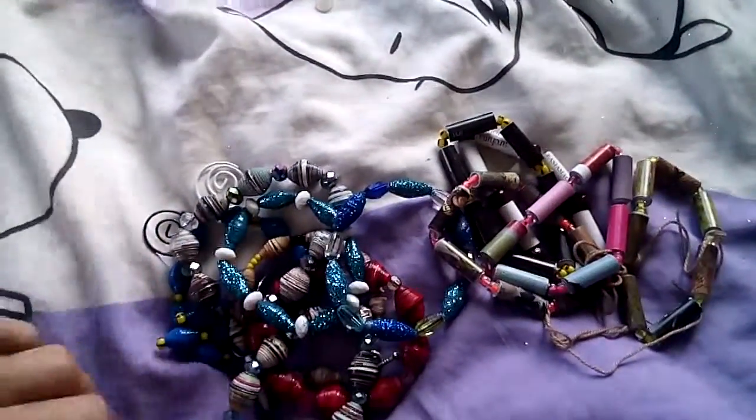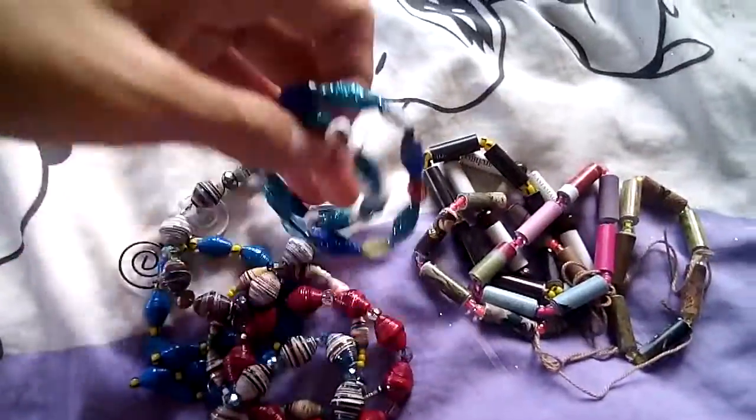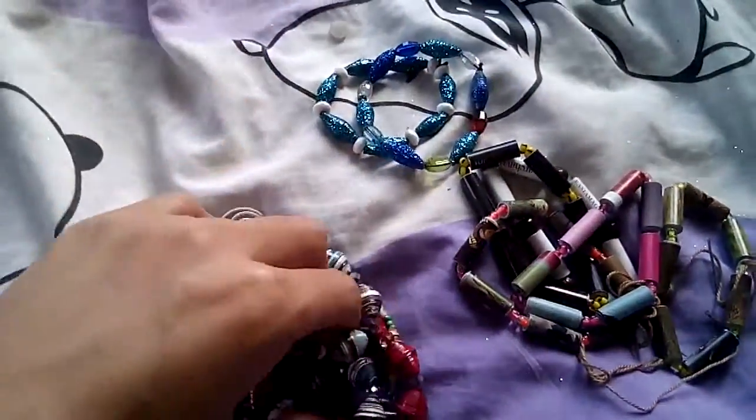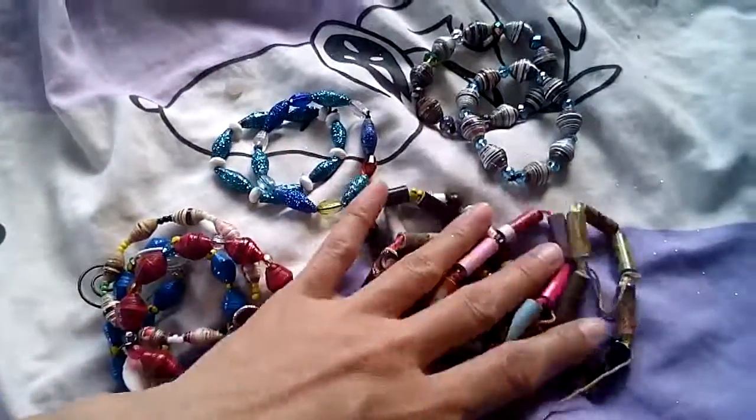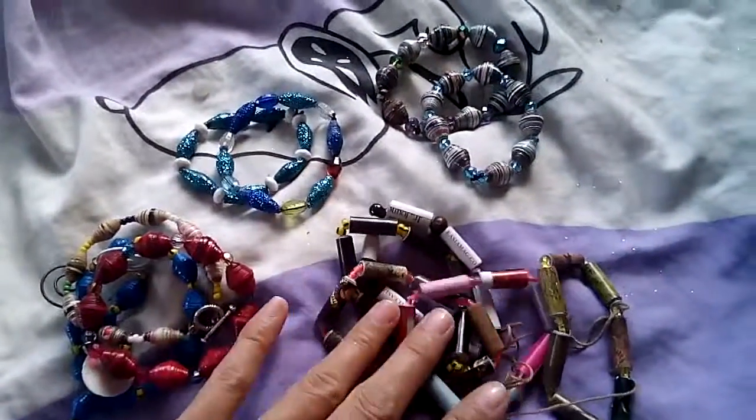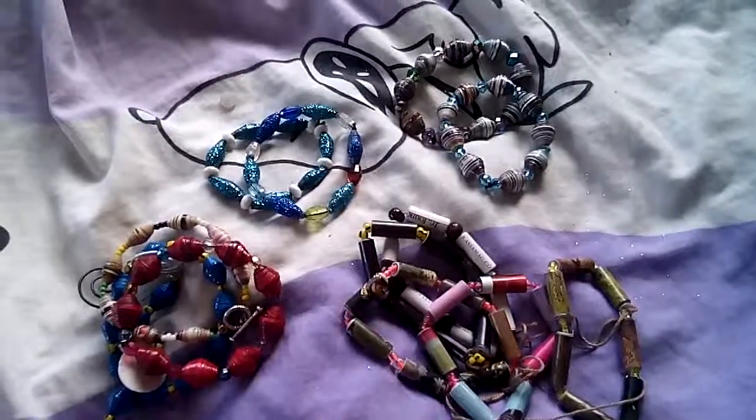I hope you like my bracelets and I'll be showing more on my next video. Thank you for watching!